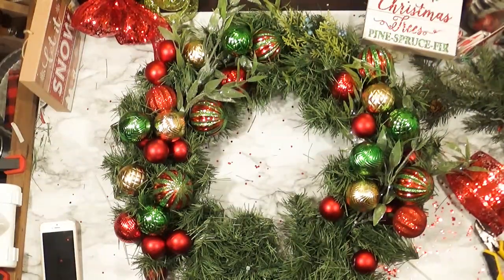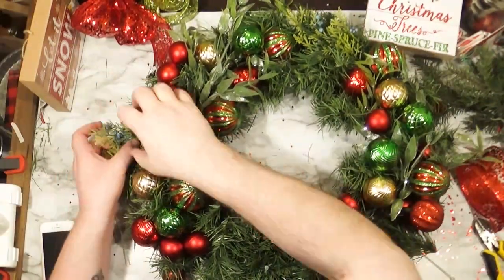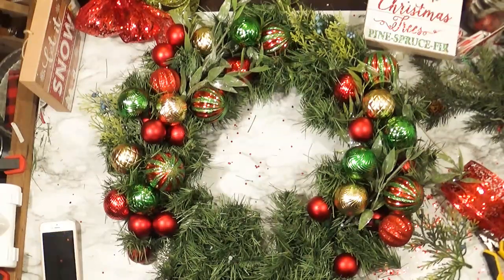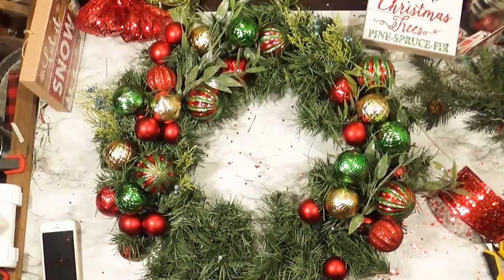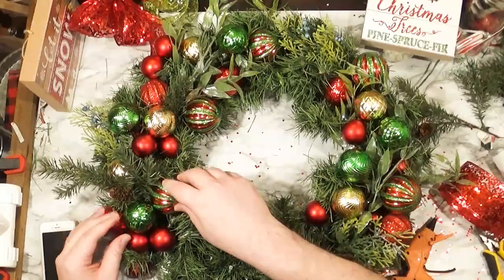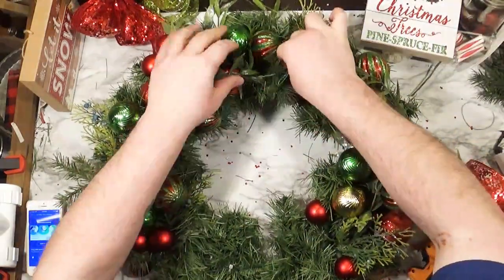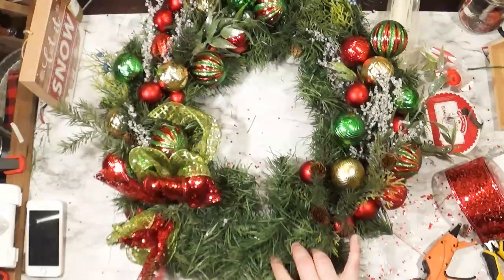I'm adding some juniper right now, just sporadically throughout, to make it a mixed green wreath — give it a little interest, a little more texture. And some more juniper, and I'm just putting this in with hot glue. Here's some more pine with some pine cones on it, tucking things around, beefing up the wreath a little bit. And I added some of these sparkly snowy branches from Walmart.